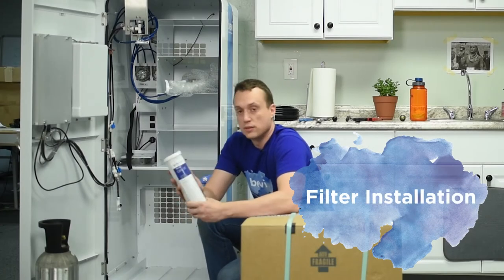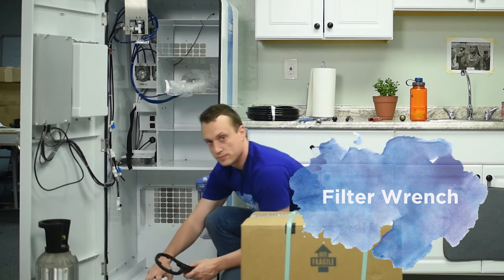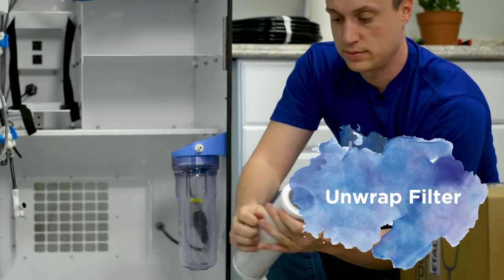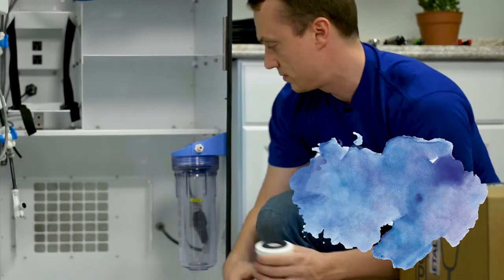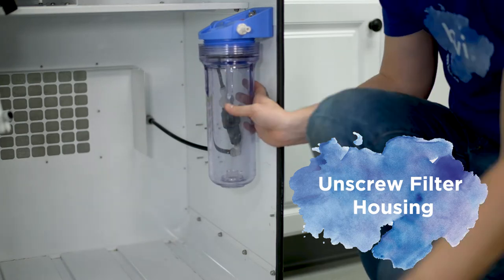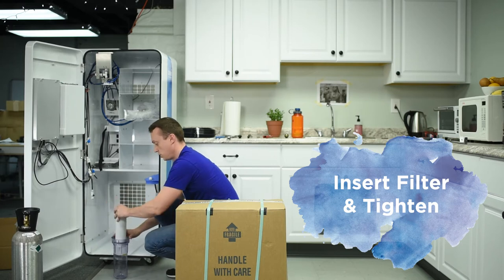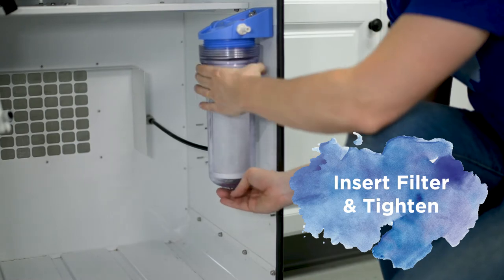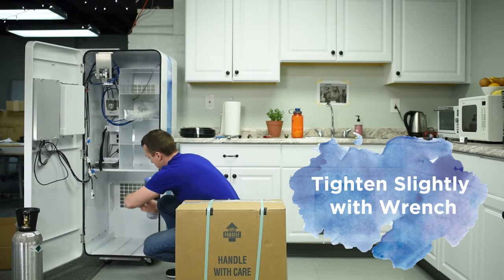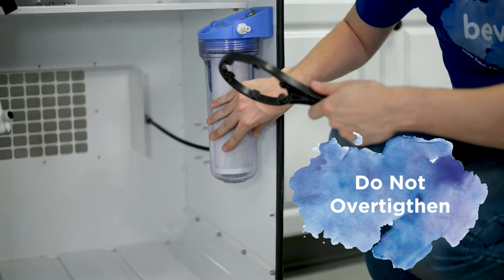Now we're going to take the spare filter and put it inside the machine — for this you'll need your filter wrench. First, unwrap the filter from the plastic. Unscrew the filter housing; you can usually do this by hand, but if it's tight use your filter wrench. Take that off, take your filter, and just drop it in, then screw the housing back on by hand until it's hand tight. Then give it just a quarter turn to tighten it so no water will leak — be careful not to over-tighten, as you can strip it and cause damage to the filter housing.